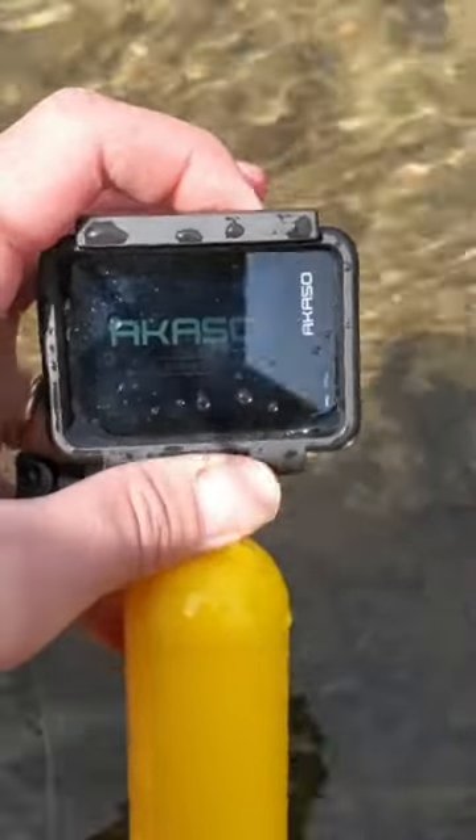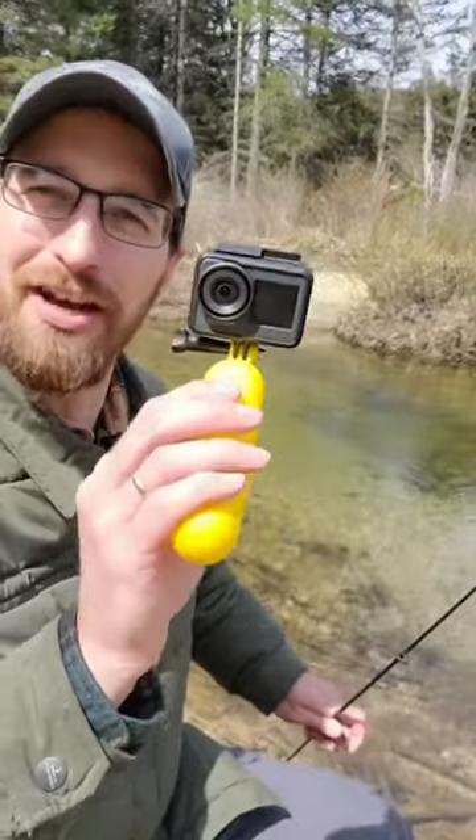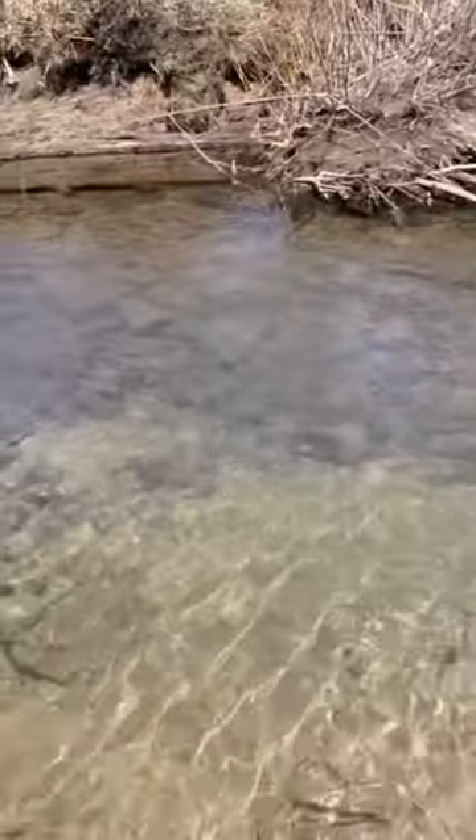So I got this new camera I'm going to try out today. I got this thing rigged up to the flotation device it comes with and my fishing rod. There's a bunch of trout out in that water I want to see if I can get some good footage of. It's ready to go.